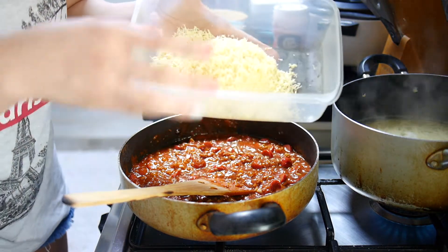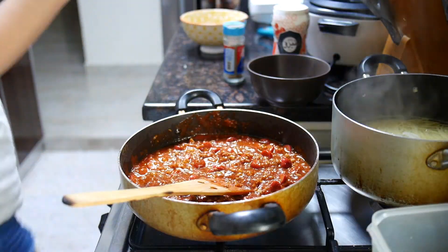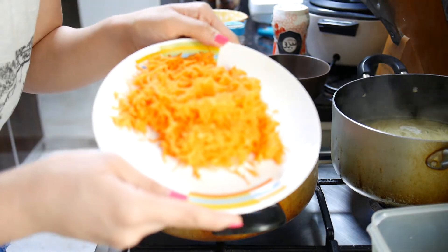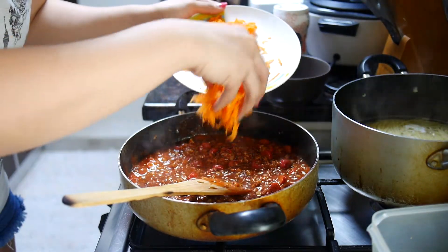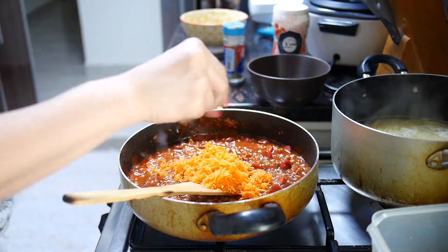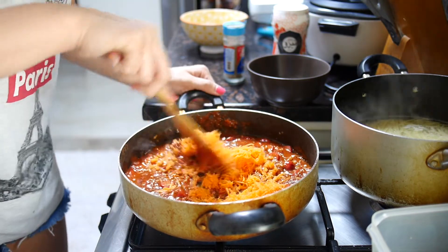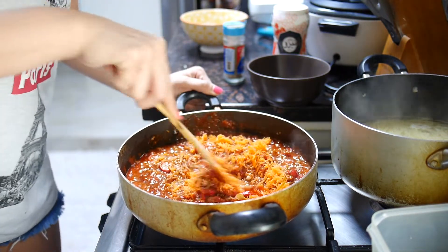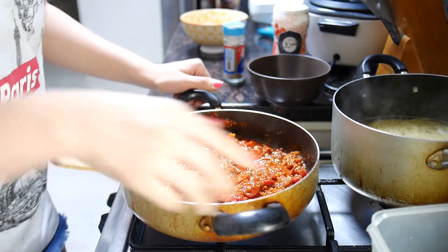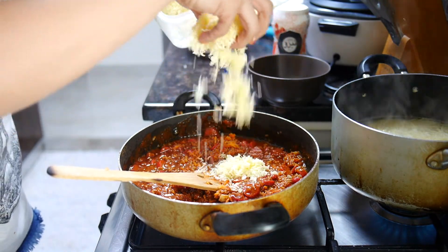I will be putting my shredded cheese — oh my goodness, I forgot the carrots! Sorry, you can put the carrots here. I guess not too much. And then now I will put the cheese — lots and lots and lots and lots of cheese!